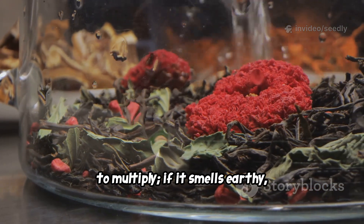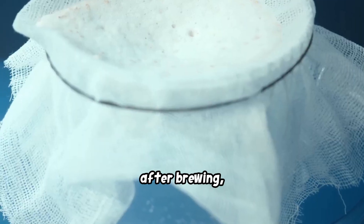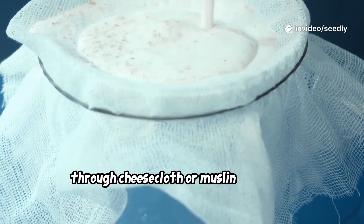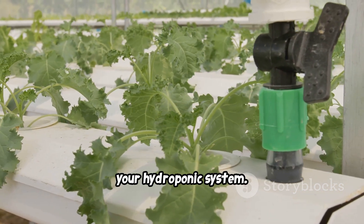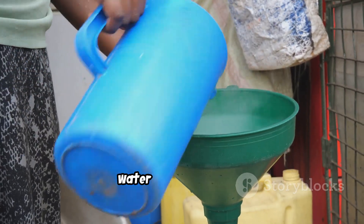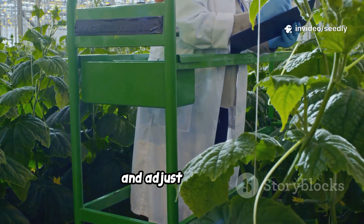The bubbling encourages aerobic microbes to multiply. If it smells earthy, it's good. If sour, discard and try again. After brewing, remove the compost bag and filter the tea through cheesecloth or muslin to remove fine particles — this step is crucial. Solids will clog your hydroponic system. Dilute the tea one part tea to 10 parts water in your reservoir. Start weak, observe your plants, and adjust as needed.